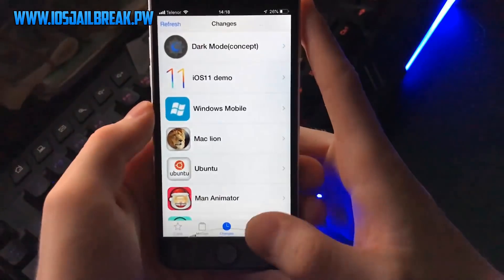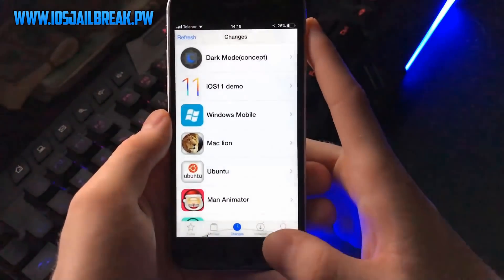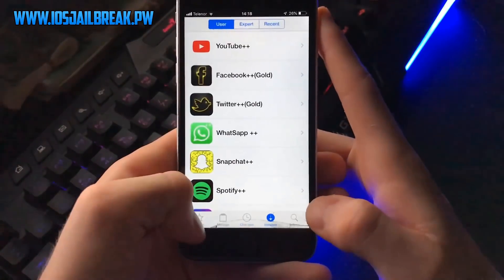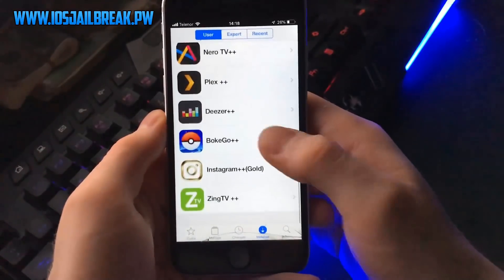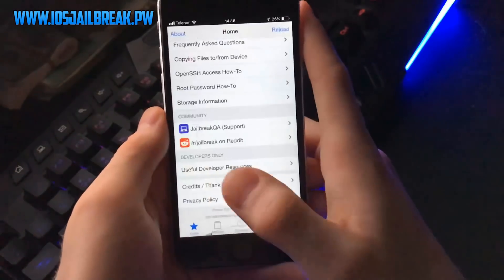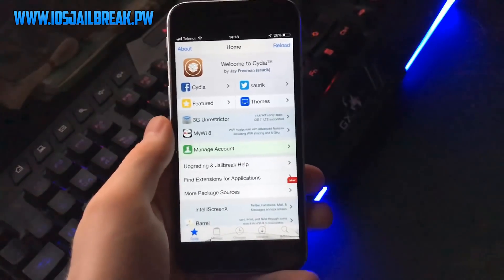Thank you guys for watching. If this worked out for you, leave a like below so others can see that this is the working way to get Cydia. As you can see there are all those plus plus apps right here. Make sure to subscribe to my channel for more videos like this one — see you guys!